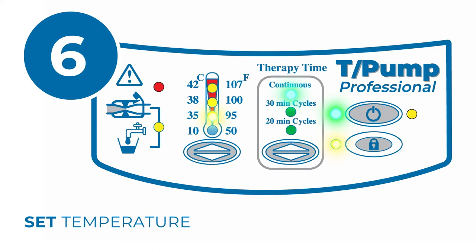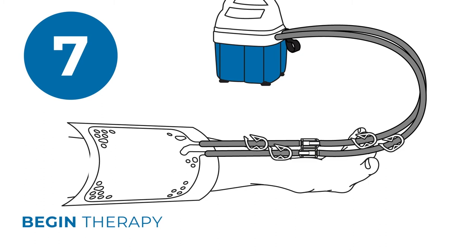Apply the pad to the patient as directed by a physician. Position the pump at or above the level of the pad. Do not place the pump below the pad as the water will drain into the pump during shutoff.